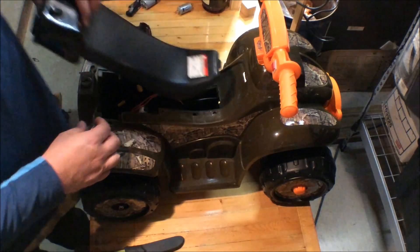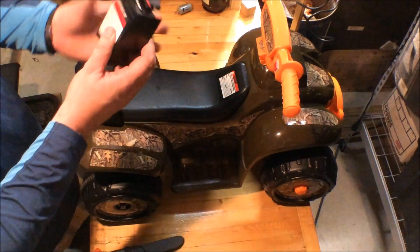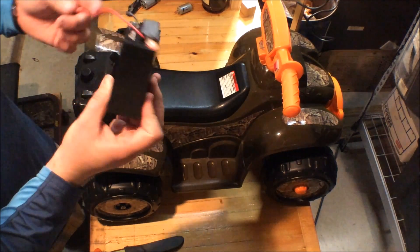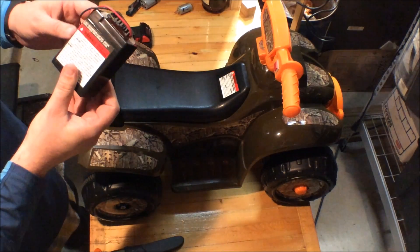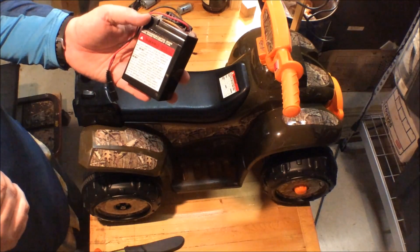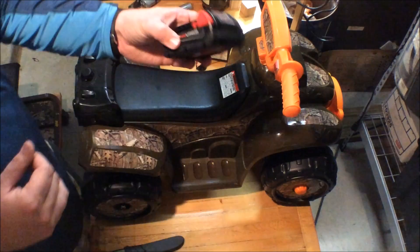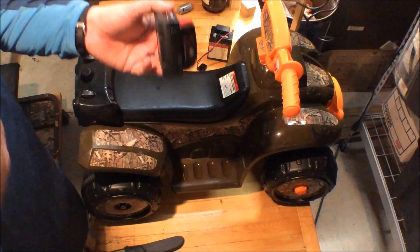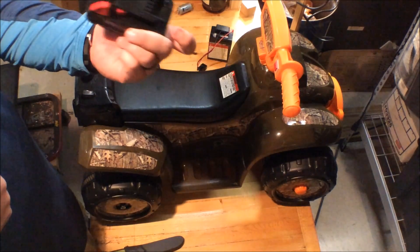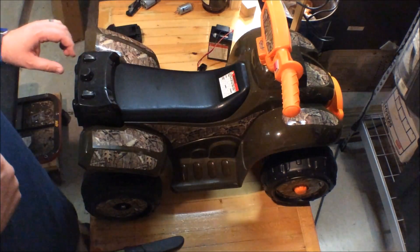This is the old six-volt battery I took out — it's still good, I'll keep it for something, maybe running a trail cam. That battery takes about eight hours to charge. With the drill batteries, I've got three of them — I can put one in my pocket, go out in the neighborhood, and swap them out when one dies. They recharge in just a couple hours.